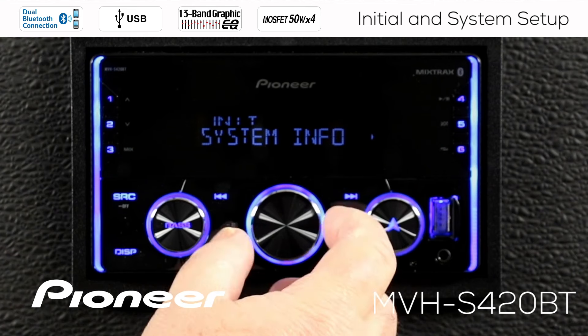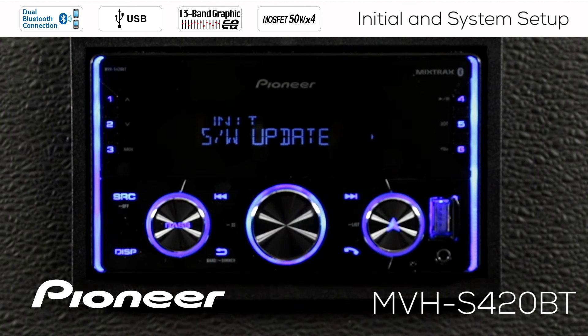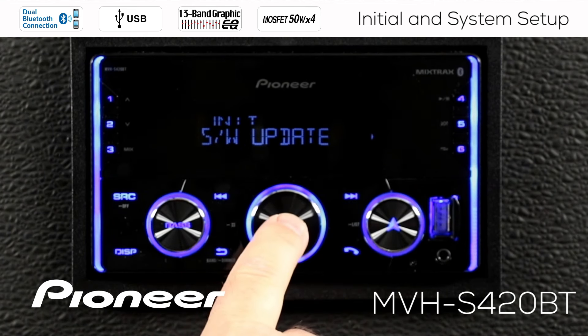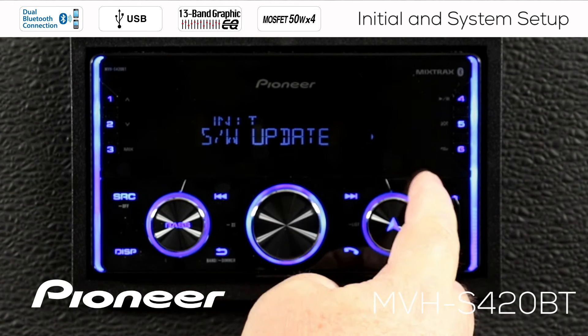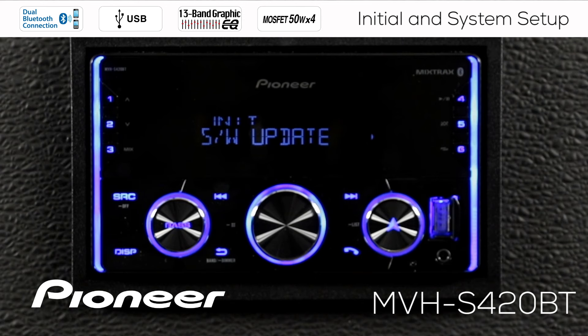Going back and rolling over to the next setting, which is the software update. If I press enter here on the volume control, it's going to say system error because I don't have a software update installed here, so I'm not going to do that — but this is where you would install the update.